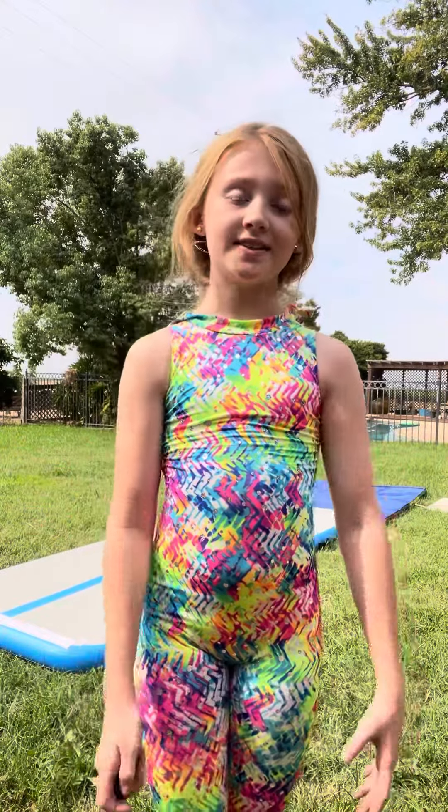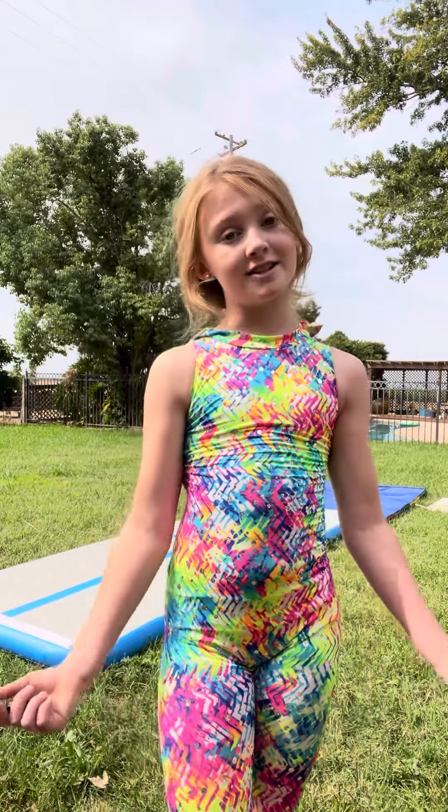Hi guys, welcome back to my channel. Today I'm going to show you how to do a round-up back handspring back tuck. Let's get into this video.